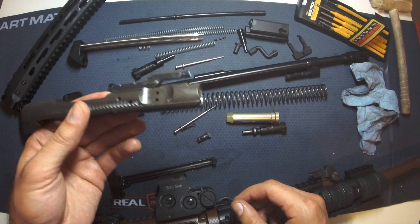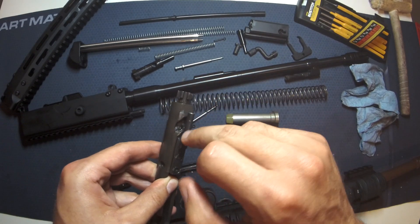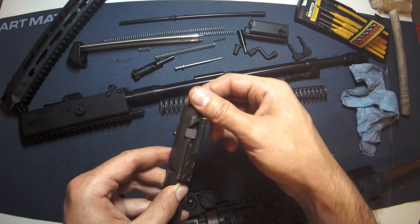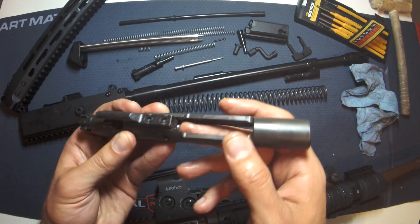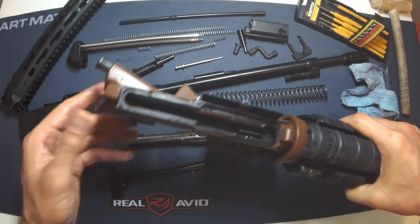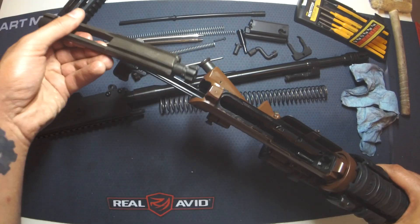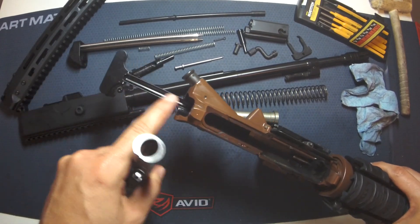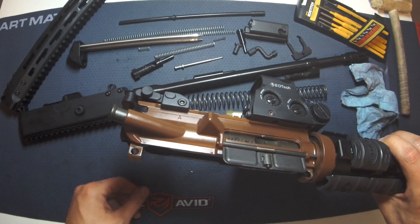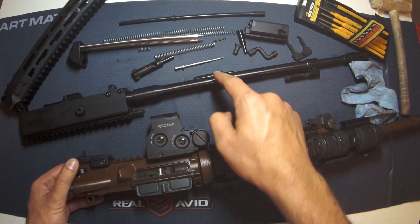Reassembly of the AR-15 upper. Put our bolt back into the carrier, make sure the extractor is on the right side, align the cam pin hole to reinsert the cam pin, rotate that 90 degrees, scoot it forward. Once that's in place, drop the firing pin in, replace the cotter pin - that's your bolt carrier reassembled. Let's get this back into the upper receiver. Take our charging handle - this is just a standard charging handle, nothing fancy. Set that in place, put the bolt carrier in by aligning the gas key with the trough inside of the handle, and slide the whole assembly forward. That's your upper reassembled. We then just put this back on the lower and you're good to go. Now we're going to focus on relubricating and reassembling the upper receiver for the AR-180.